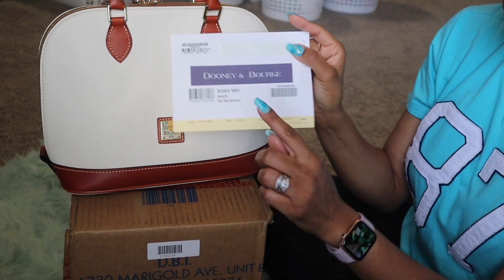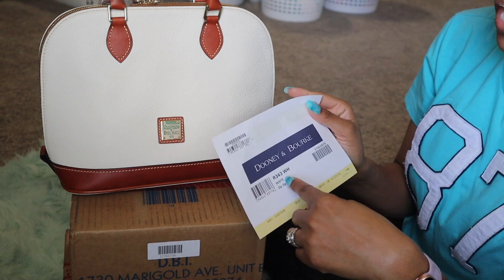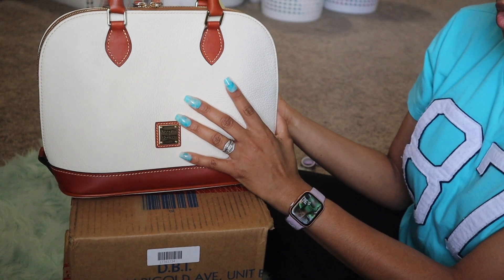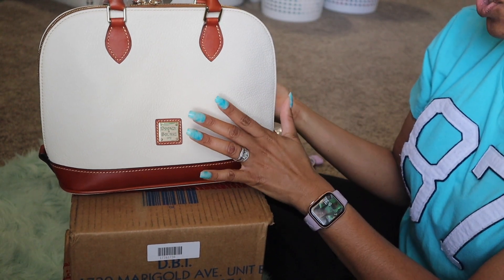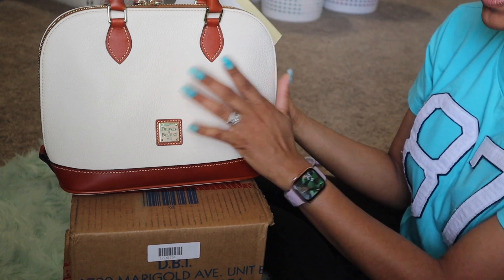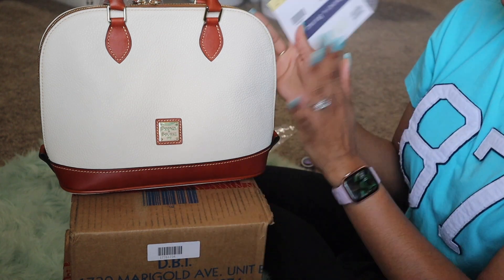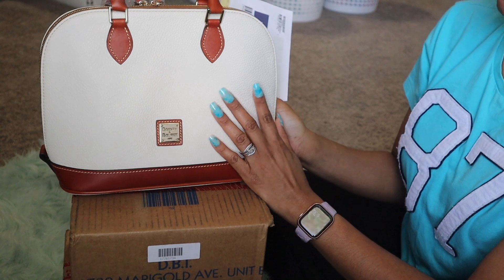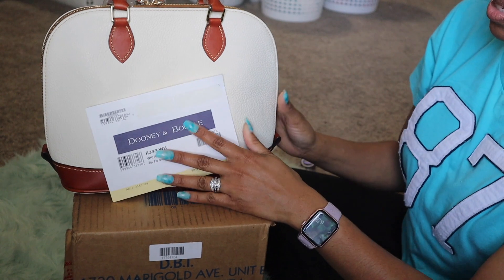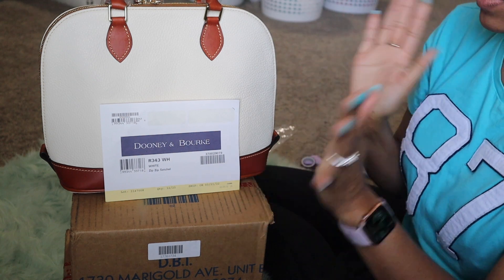She told me this is the correct white per Dunian Burke for this year. Last year their white was a true white — they changed it. She said the bone is just slightly darker but not really much; it's still in the cream family, just like this one. She agreed with me that they need to stop calling this white, because this is not what people are expecting when it arrives. This is by no means white — it's more of a cream or bone.